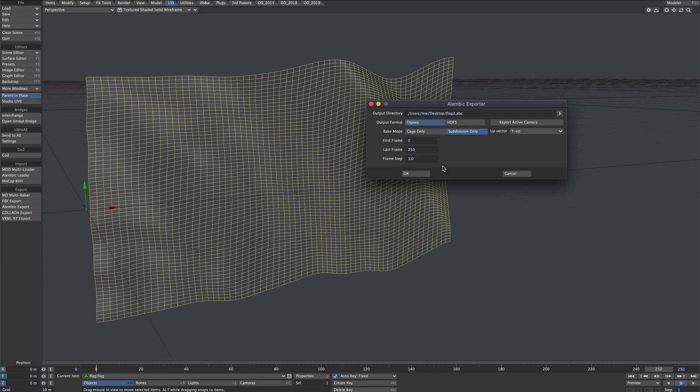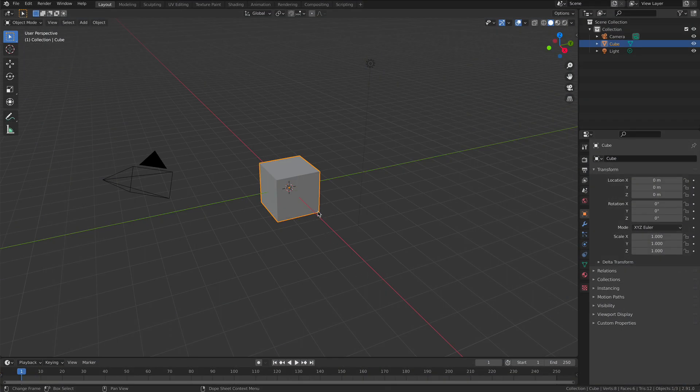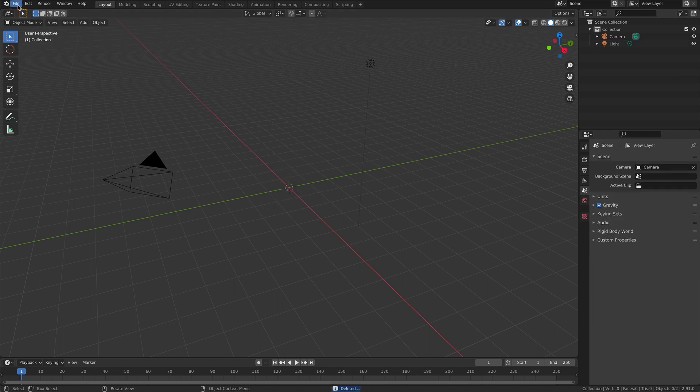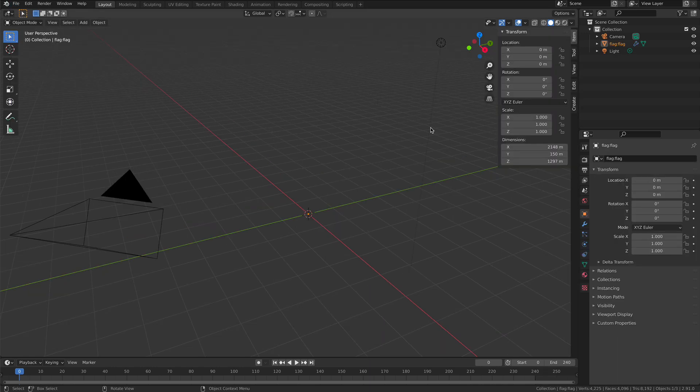Step one: pop over to the In/Out tab and go to the Alembic export. I'm literally just going to leave everything as default and save to the desktop. That ran through the timeline. So now I'm in Blender — I've deleted the default cube — and I'm going over to File > Import to import that Alembic file. Now you notice we don't actually see anything because it's ginormous.